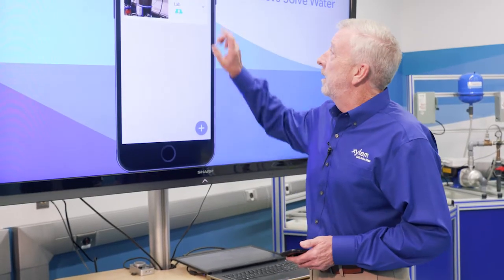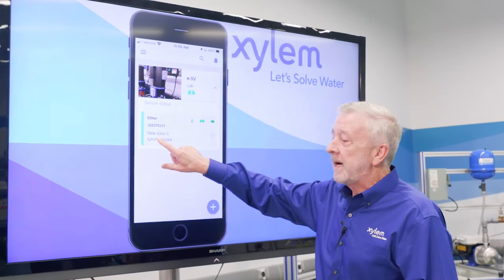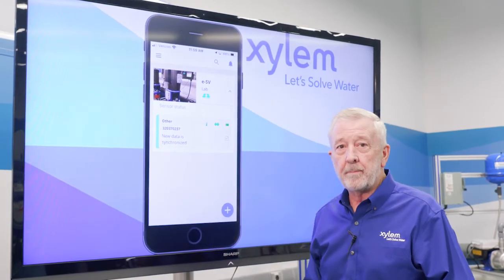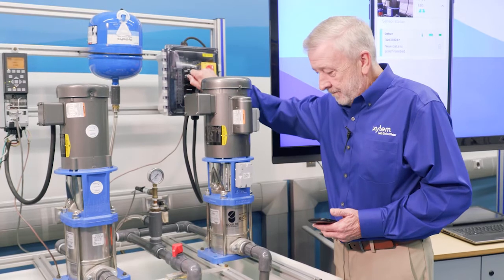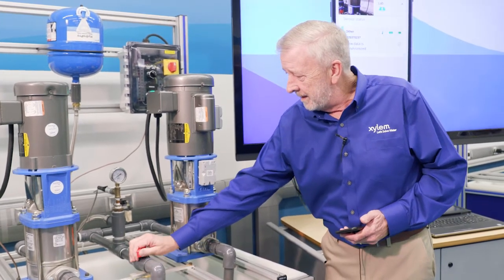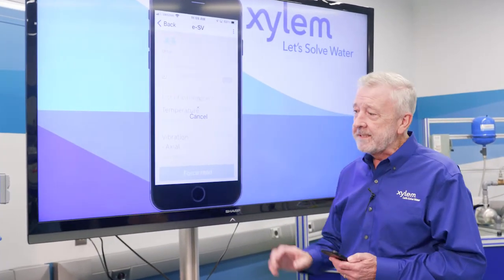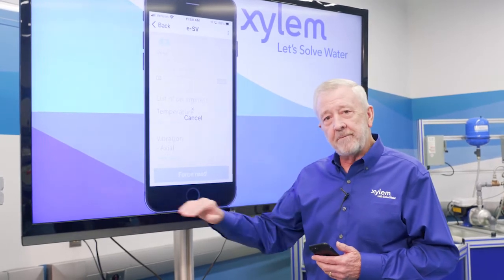Now that we've got our Optimize programmed in, we'll see our unit right here. It's already synchronized data, but the pump hasn't been running, so we're going to turn the pump on and do a forced synchronize — it'll download the data from the Optimize unit as it picks it up while the pump runs. We open our discharge valve a little bit, turn the pump on, and we can see our pump begins to go and we're pumping water. I tap on my unit and at the bottom we see 'Force Read.' It's measuring the vibration in three axes: side to side, front to back, and up and down.